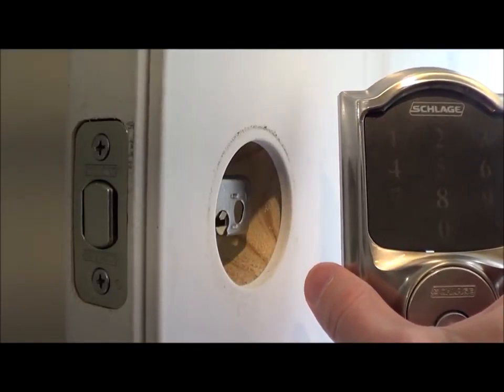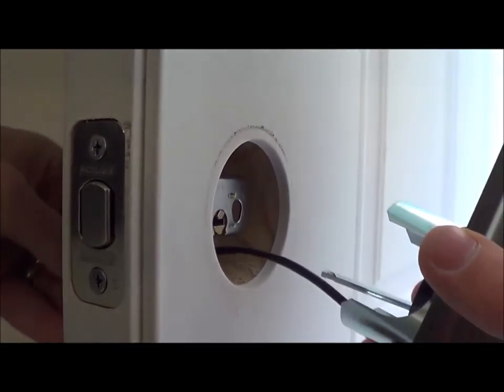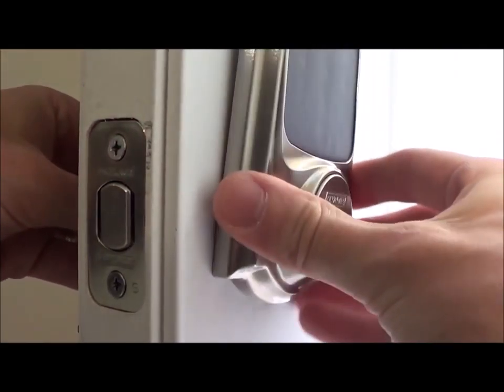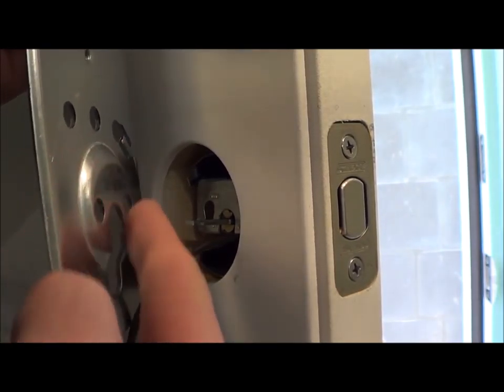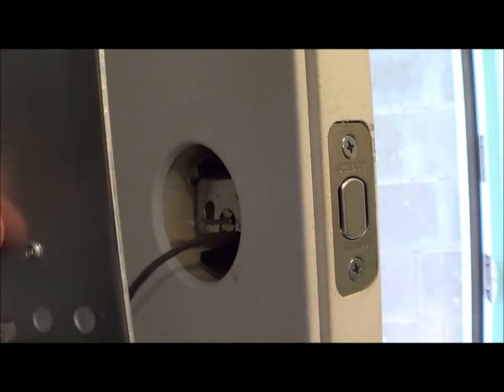Now we're going to install the touchscreen. Take the wire, put it underneath and through the knob, and then put this rod into that slot. On the other side of the door you're going to install the plate.